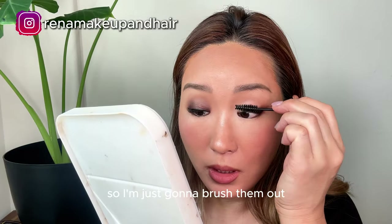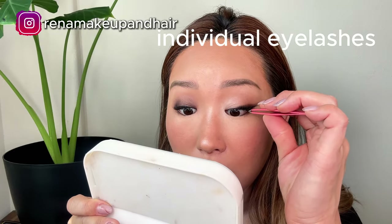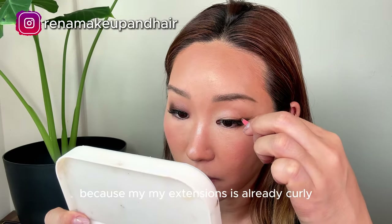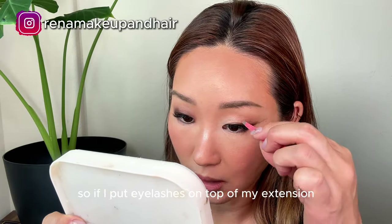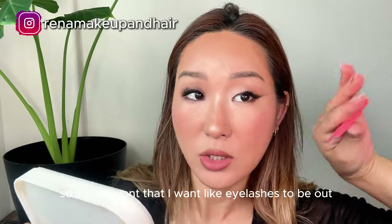I put eyelashes underneath my lashes right here. Because my extensions are already curly, if I put false lashes on top of my extensions it'll curl super curly and I don't want that — I want the lashes to go out. And I put one more right here on the other side.